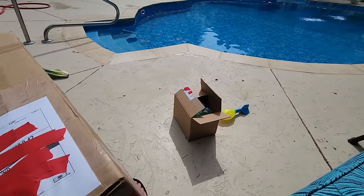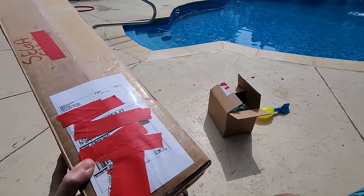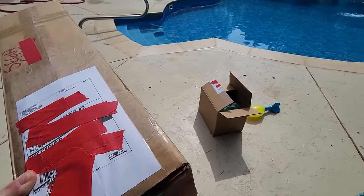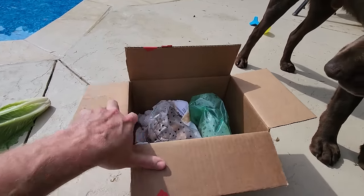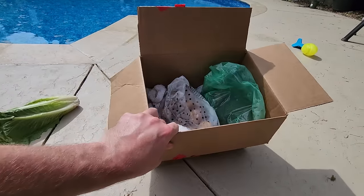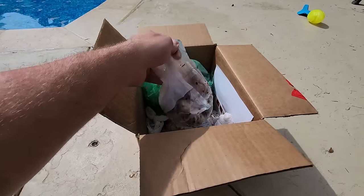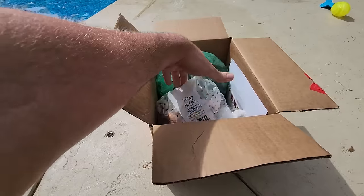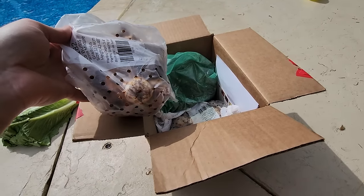There's something very exciting inside this one - I cannot wait to open it. We have Holland Bulb Farms and Brian's Botanicals right here. Let's get started with the bulbs. Also have a big box coming in from Plant Delights that I'm really excited about.